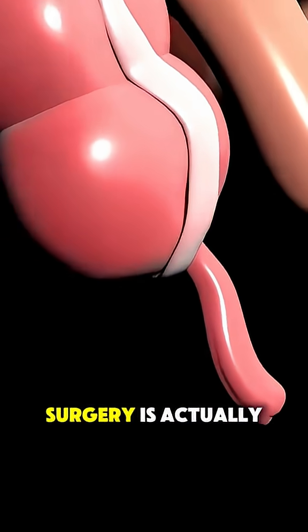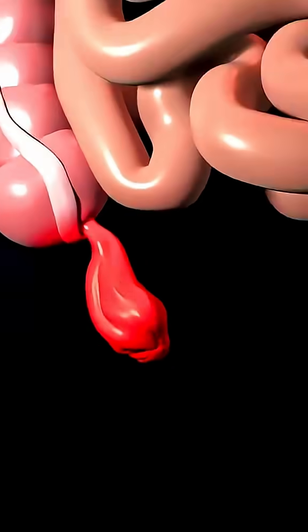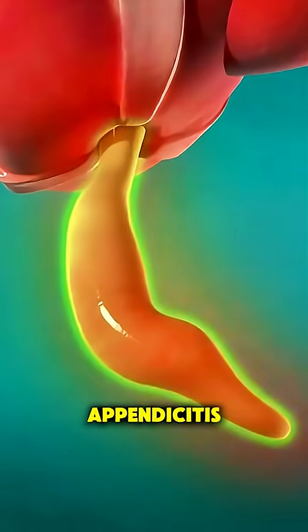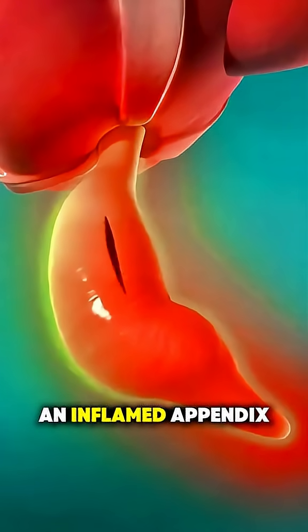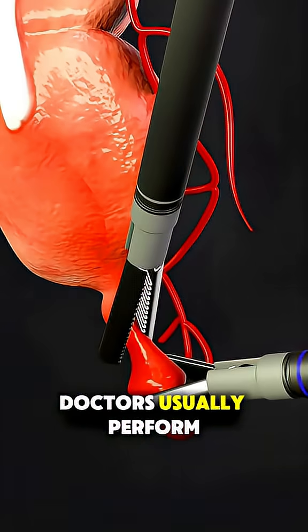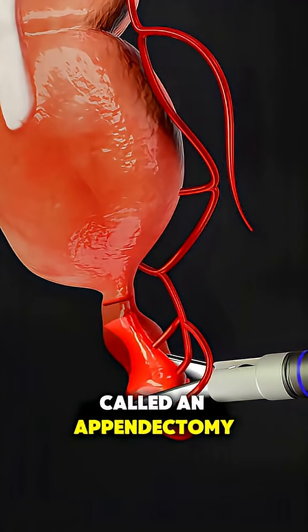Ever wonder how appendix removal surgery is actually performed? Let's break it down in under 70 seconds. When someone has appendicitis — basically an inflamed appendix that can burst if not treated — doctors usually perform a procedure called an appendectomy.